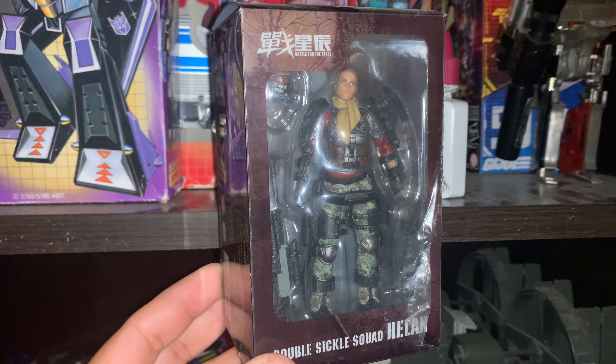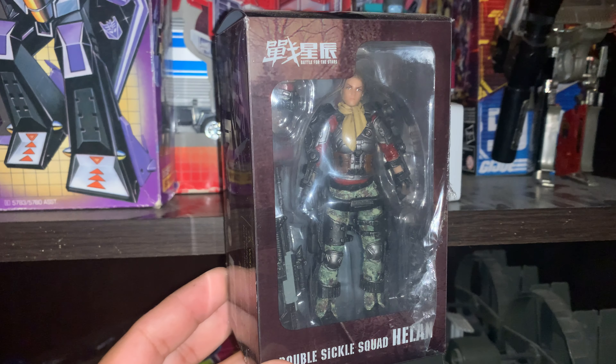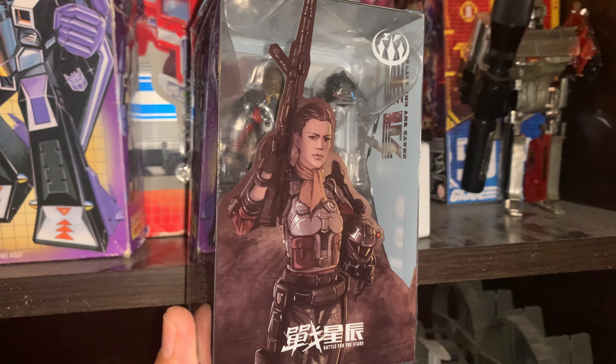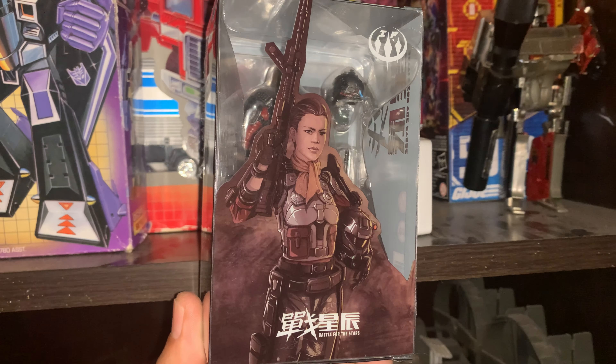I was expecting a different packaging, but this is kind of cool too. You have this clear plastic packaging where you can see the figure, and I really like the image in the back. I'm trying to build a squad with this line, and she's going to be my sniper.